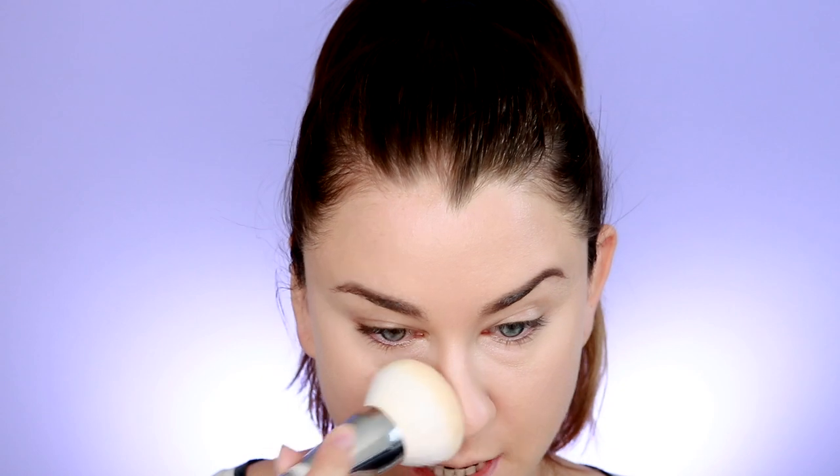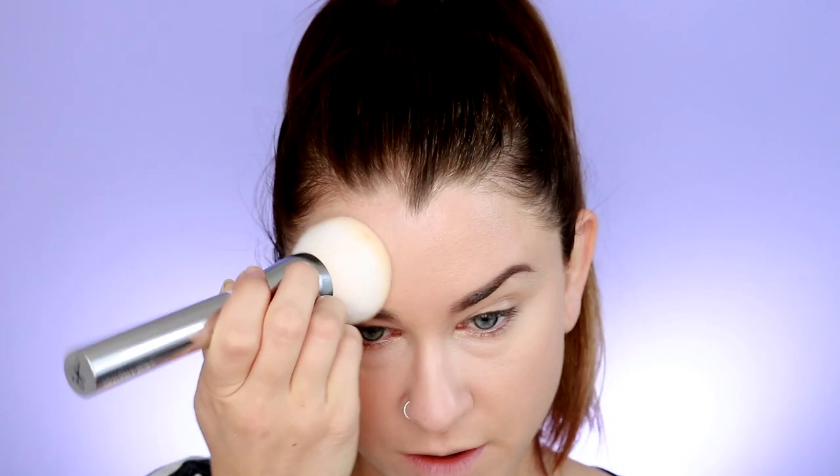I'm just going to begin to press it into the skin. It's definitely sitting kind of lightly on the skin, which is nice. It's not feeling overly heavy or cakey. I'm just concentrating in the center of my face and then working it outward. It's definitely translucent — there's no color coming off of it. It is doing a nice job smoothing out the skin. I'm not blown away by it, but it's okay. It is settling a little bit into my fine lines under my eyes, which you guys will see when I zoom in.